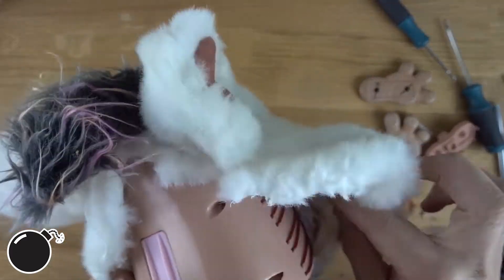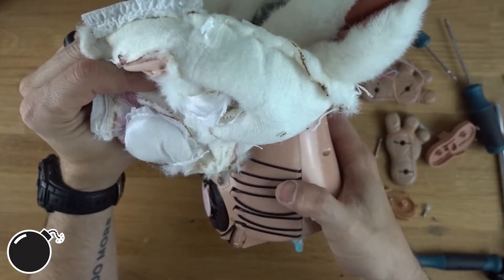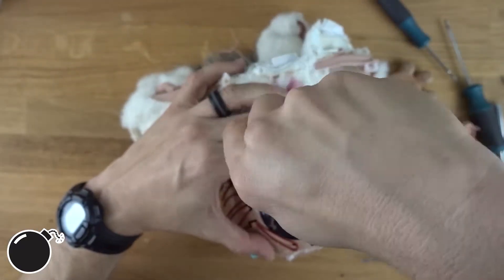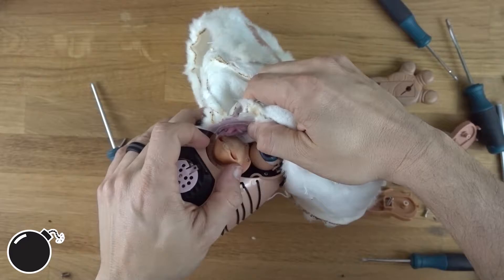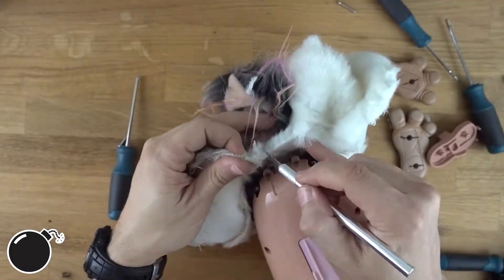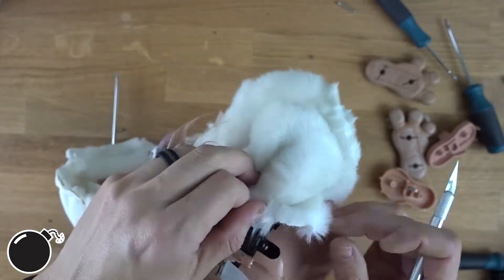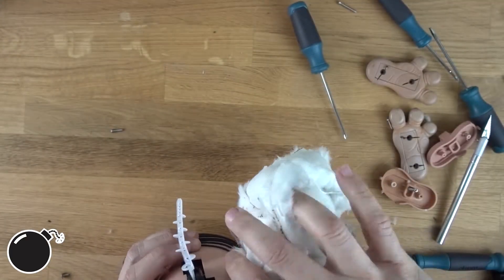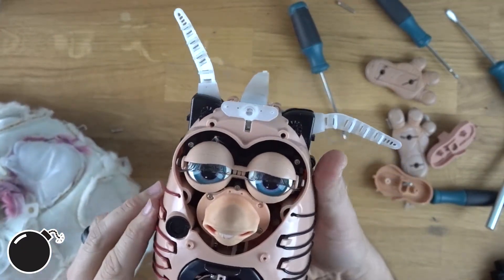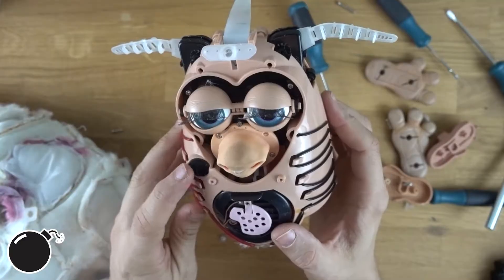How creepy is this? Oh wow, that's creepy. I'm trying to do as much as I can by just cutting threads — I'm not really cutting the skin. You're about ready for your nightmares. That's creepy as hell.